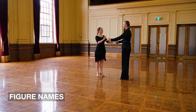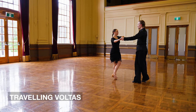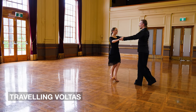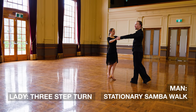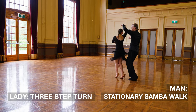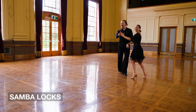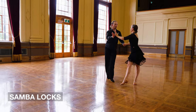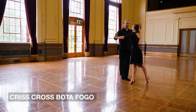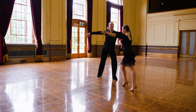Ladies and gentlemen, into the figure names now. We're going to commence facing each other with two traveling vaulters — first one, second one. Now the ladies are going into the three-step turn; gentlemen, you do a stationary samba walk using the left foot. Then into our samba locks, a little high five.